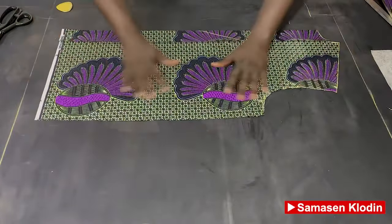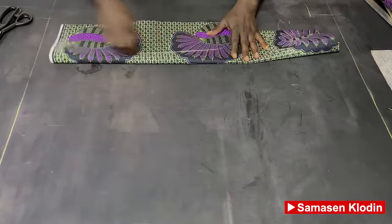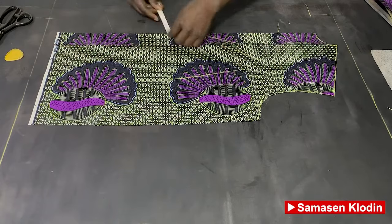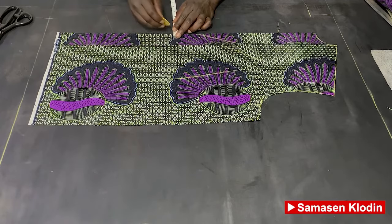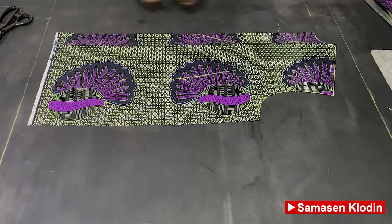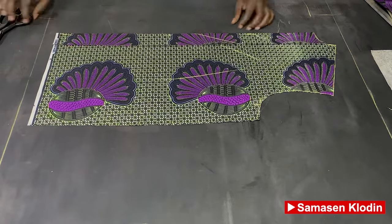So now we have the front part of our shirt. After cutting it out, we are going to measure a quarter inch — that is 0.25 inches — at this place, and we are going to fold it.